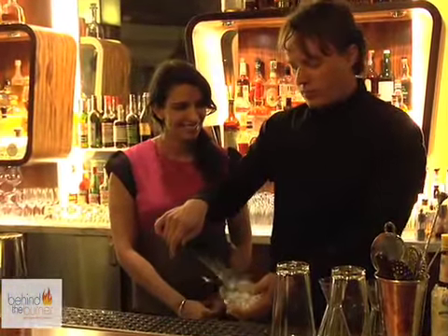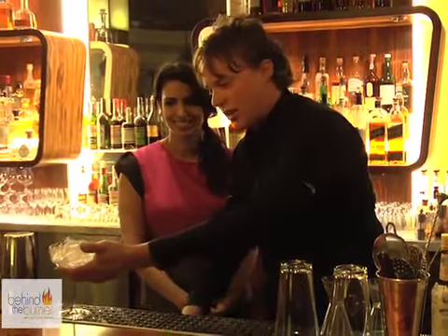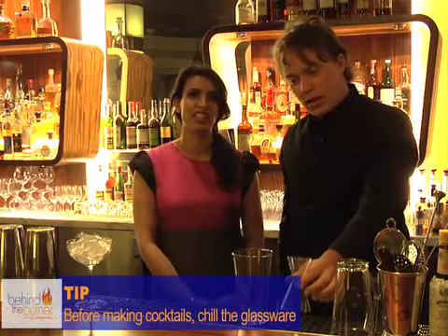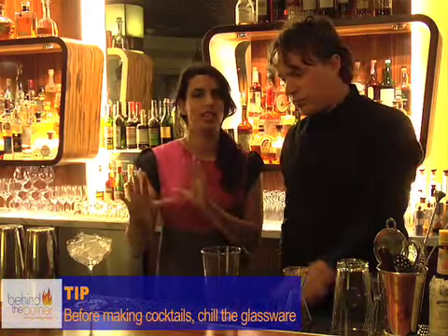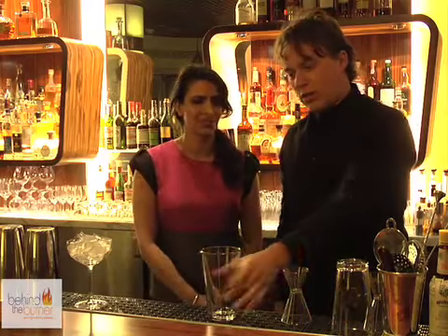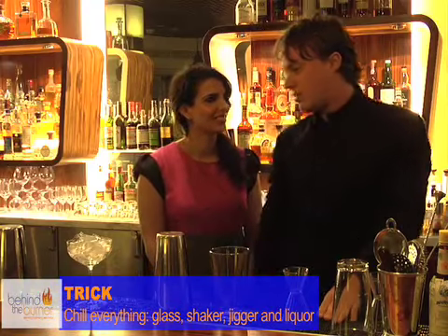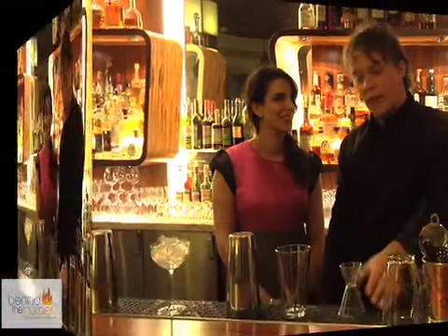First thing we're going to do is ice our glass. Around the bar we keep them in coolers, but as many things as you can have cold, the better. So a good tip: before you make your cocktail, chill the glass. Chill everything. You can chill your shaker, your mixing tin, your glass — you can even chill the liquor. The colder it is, the better.